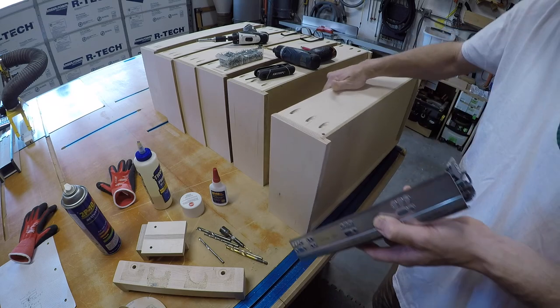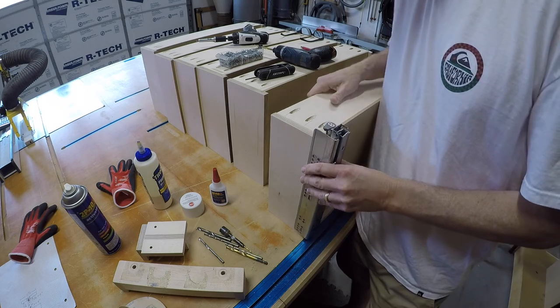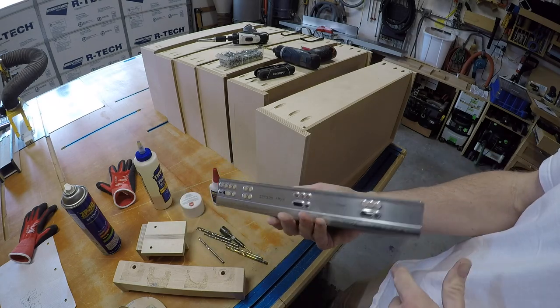All right, so that's good — we're good as far as everything goes. It seems like we're good. Very happy with that. Just thought I would show you.